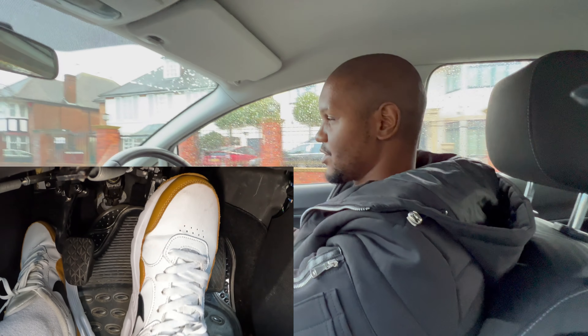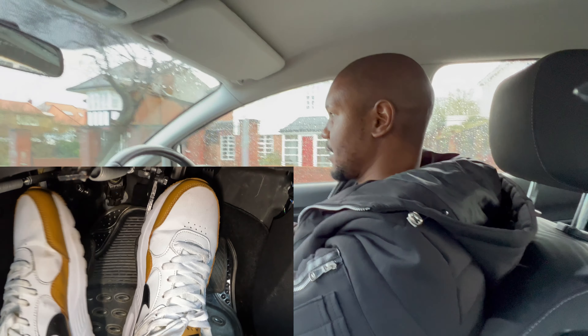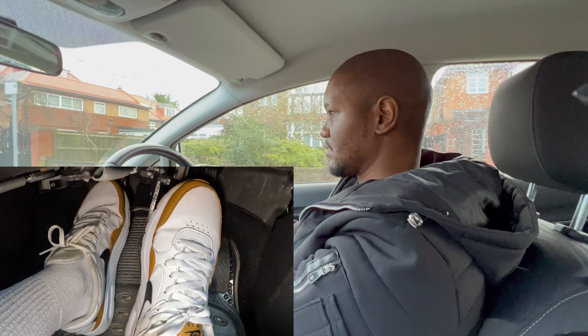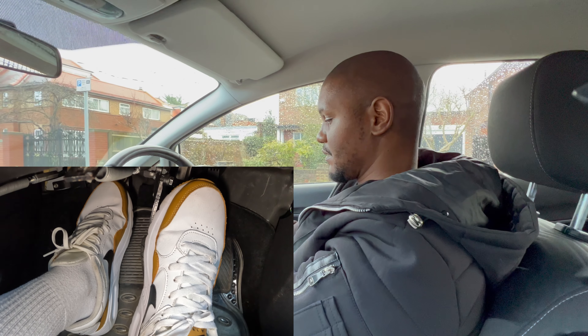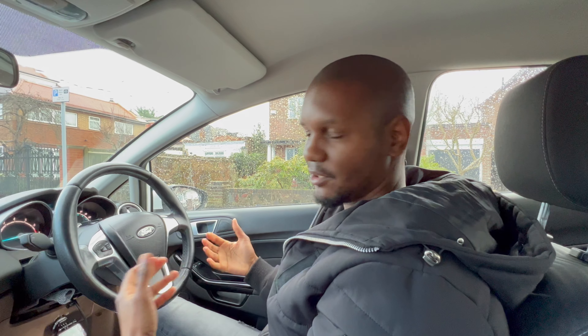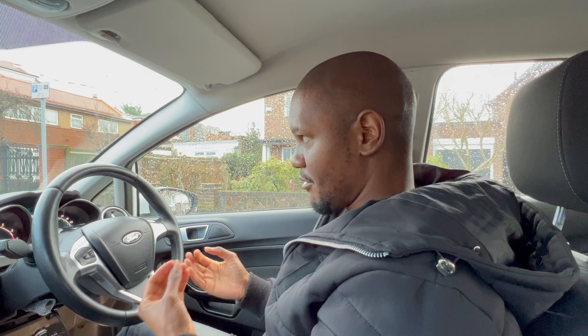To avoid that sharp jolt, you need to ease off the brake just as the car is stopping. Check mirrors, brake gently, put the clutch down, and then just before the car comes to a full stop, ease off the brake slightly. That way you hardly feel it — you're easing the car into the stop rather than getting that sharp jolt. Once the car is fully stopped, you can then gently squeeze the brake.